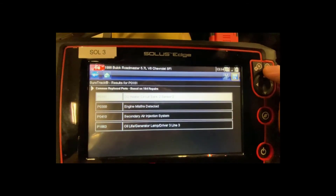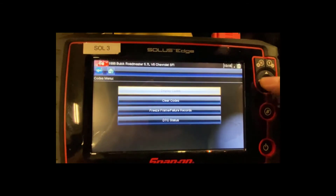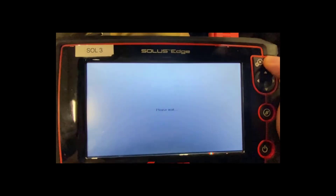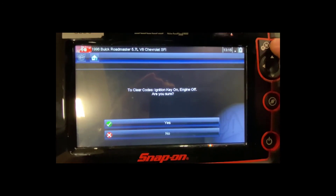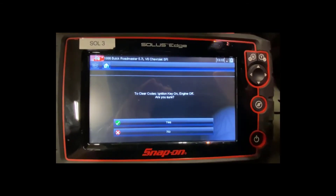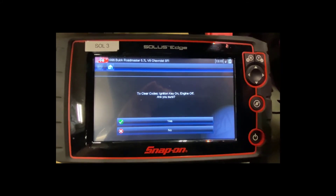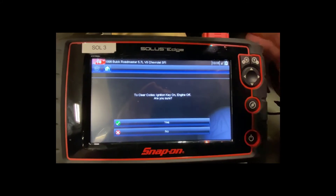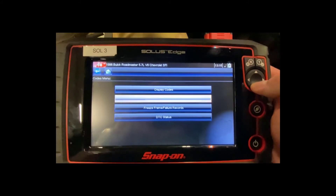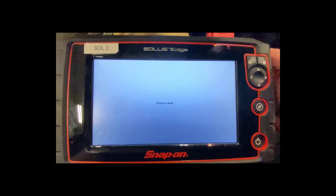If I wanted to clear my codes, I'd go to all powertrain codes to read them first, then back out and go down to 'clear codes' and hit yes. It will ask: ignition on or key-on-engine-off — are you sure? The important thing is that clearing codes also erases all of your freeze frame data, which tells you when and under what conditions the fault code was set. Only do this if you're sure you don't need that data anymore.